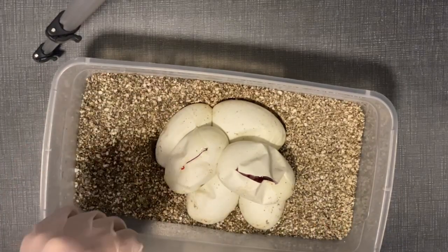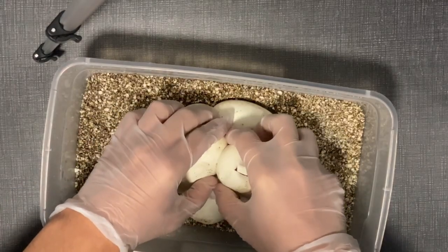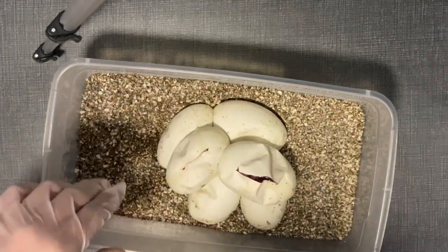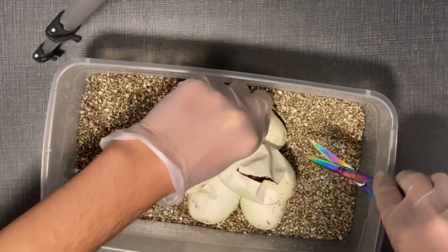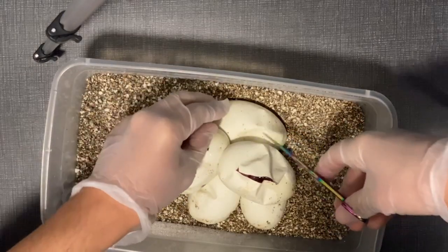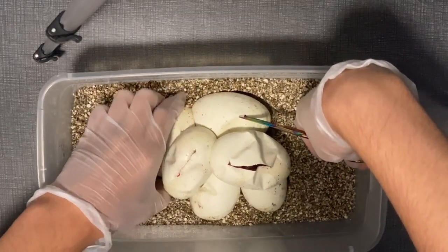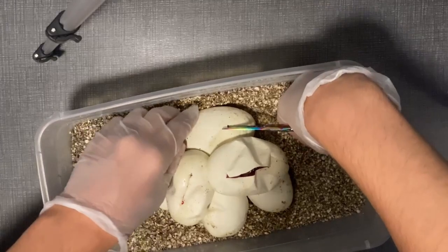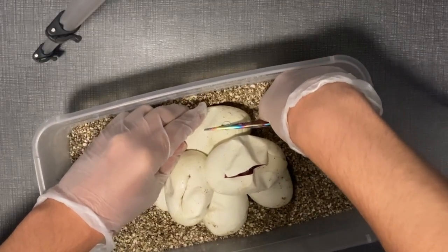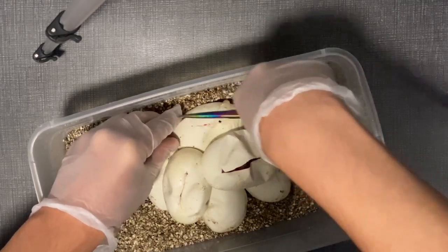This one looks like a leopard — I can't tell if it's mojave, it might be mojave leopard, or maybe cinnamon or black pastel. I cut all of my eggs just so there's no issue with them getting out. I had a few in the beginning of breeding, four years ago or so, that died in the egg due to wrapped umbilicals and stuff like that.